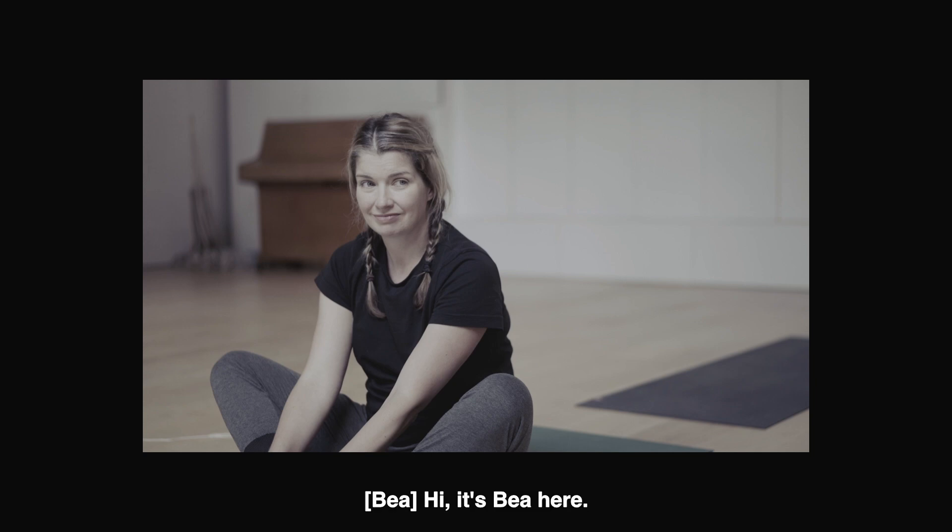Hi. It's Bea here. I've been told to try and describe myself. So, here I am. Hello. I'm Bea. Pronouns: she/her. I'm blonde. White. Not very fit. Straight size though, and I've managed to find some comfy grey joggers and this black t-shirt I have owned forever.